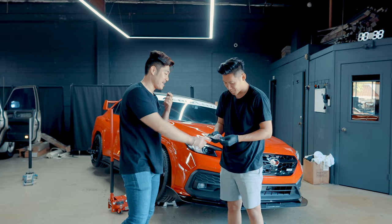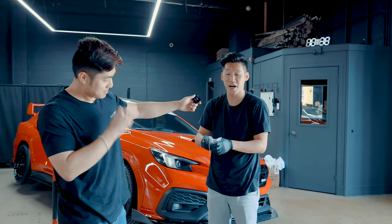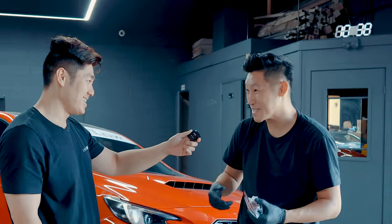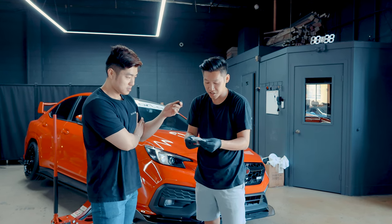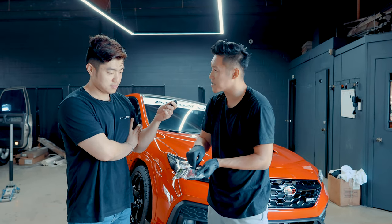Alright Kevin, so what does this do exactly for your car? So with this adapter, it helps release a little air pressure out of your charge system, just to give you all those whoosh noises — you know, the boost noises. This is actually a really nice piece. It looks like it's CNC made, has a nice red finish to match the car, and they give you all the necessary screws and everything, including rubber gaskets.